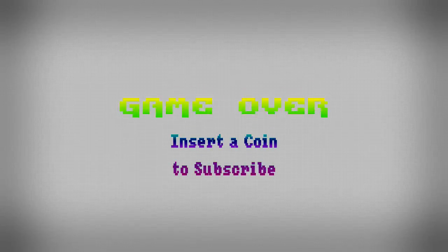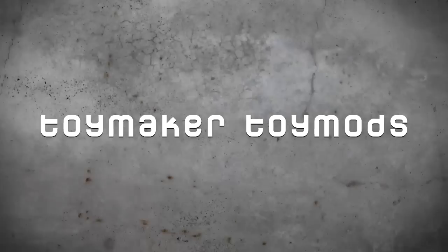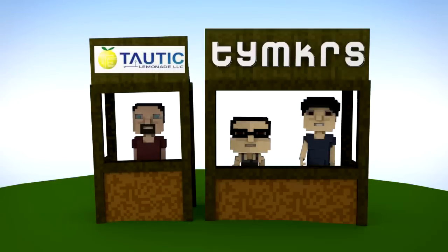We post videos all the time, so don't forget to subscribe and follow us on Twitter at TYMKRS. There's just a little oil on the other hand.